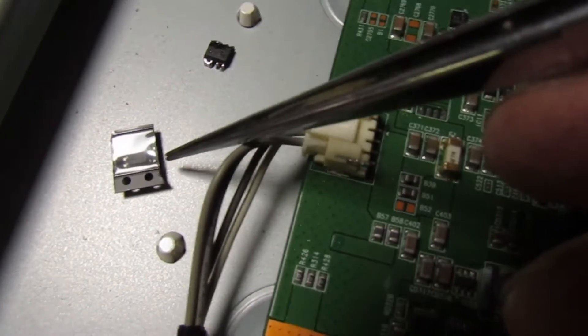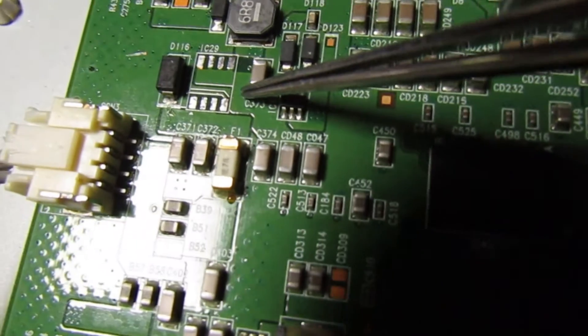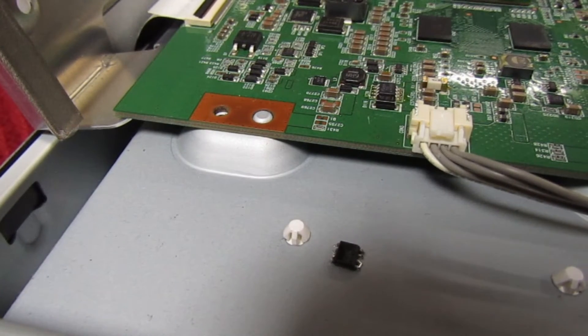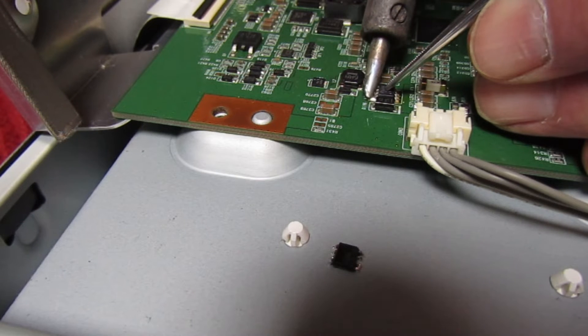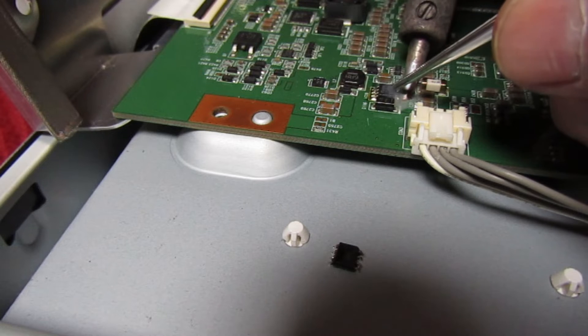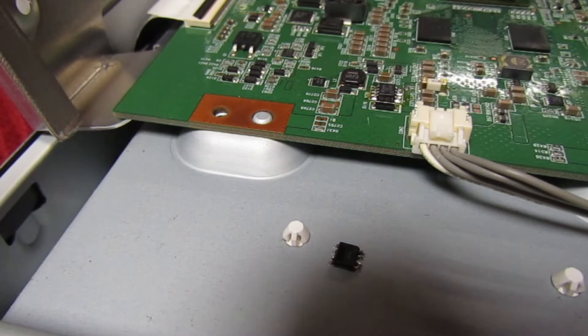That's the old one out and that's the new one still in its packet. I've cleaned all the board up ready to fit — you can see where it was, IC29. I'm just going to hand solder this because I can't be bothered to take the board out — too much trouble. I've already put it in place. That's one side done, and that's the other side done. Simple as that.